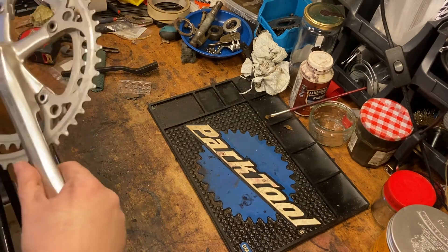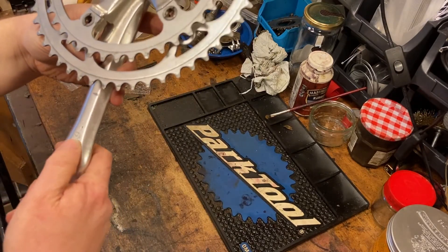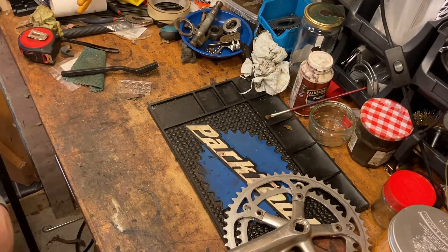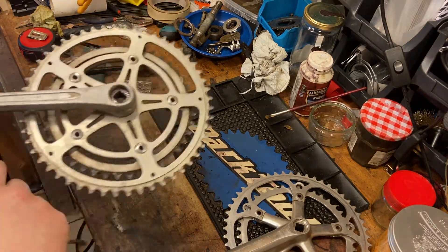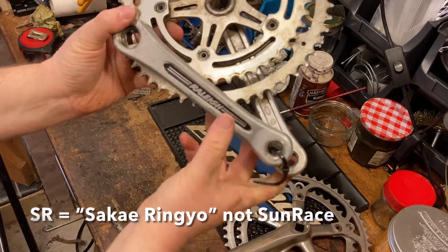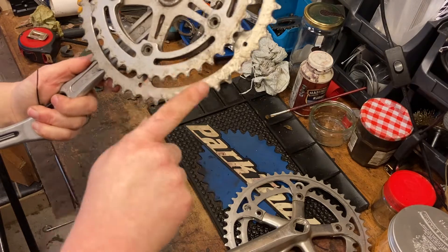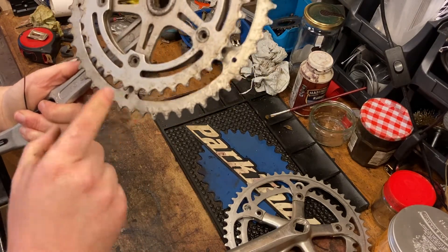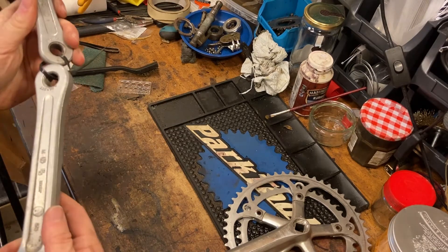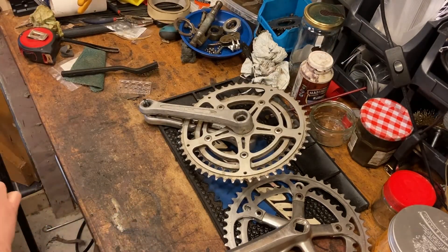First up we've got this generic-looking chainset, made in France, 170mm length, 52/42 chainrings. And we've got a set of Sunrose cranks, Rally-branded on one of them, missing the sticker on the other side. The wear on the teeth is pretty good. Japan, SR Sakae - these are 165mm in length, which is my preferred length for crank arms because of my height.